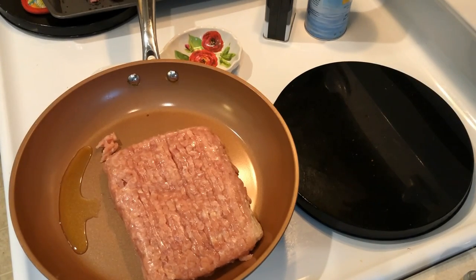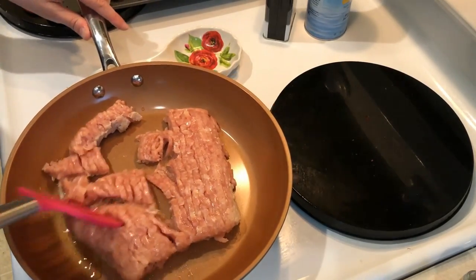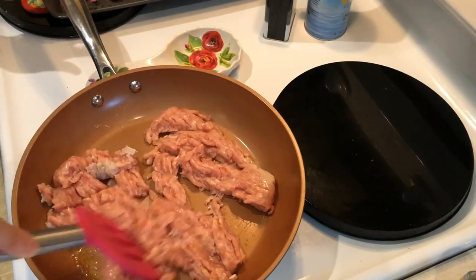And then to that I'm going to add in some ground chicken — this is 96% lean ground chicken. You're just going to cook that up until it's mostly cooked. It doesn't need to be cooked completely through because you're going to simmer this for a while, but I cooked it until pretty much all the pink was gone.